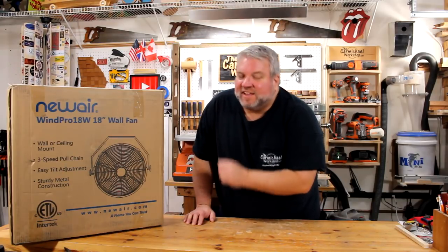Hi, I'm Steve at the Carmichael Workshop. Today I'm going to make a wind spinner, and I'm also going to install this free 18 inch shop fan that the folks over at New Air sent me to keep me cool this summer. They also gave me a 15% off discount code that I can give to you guys.